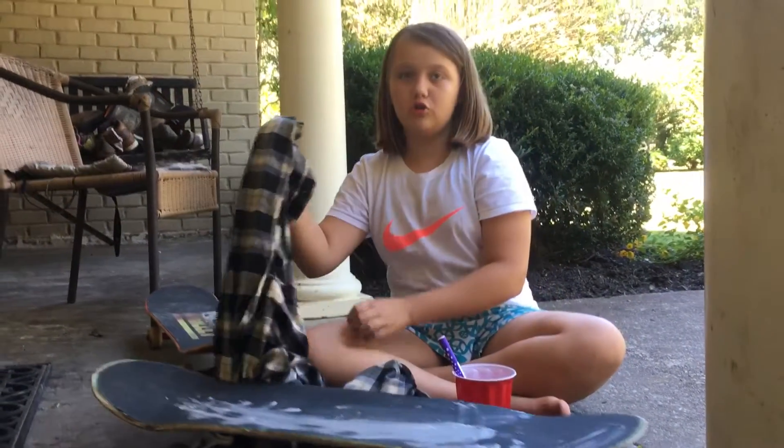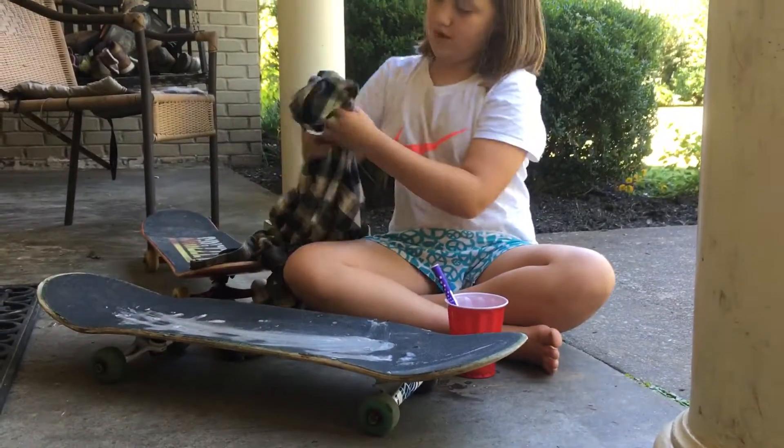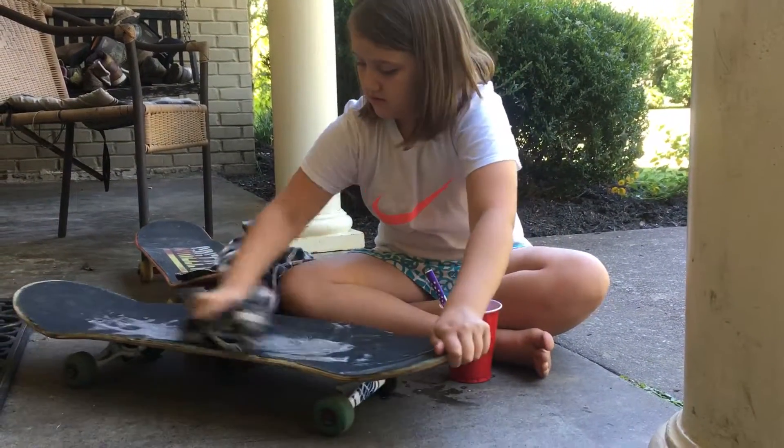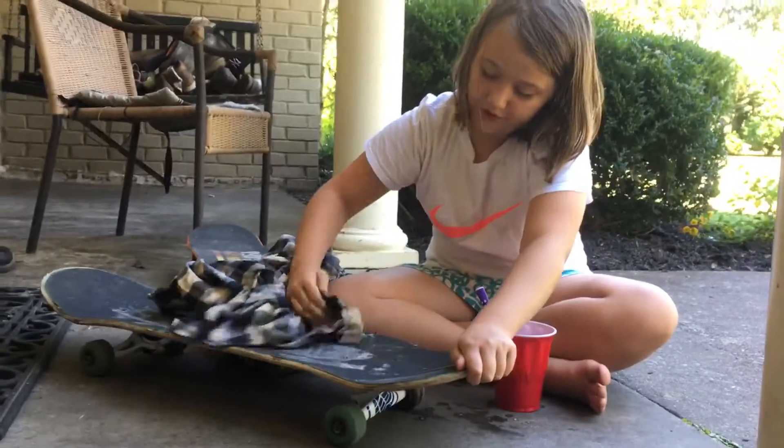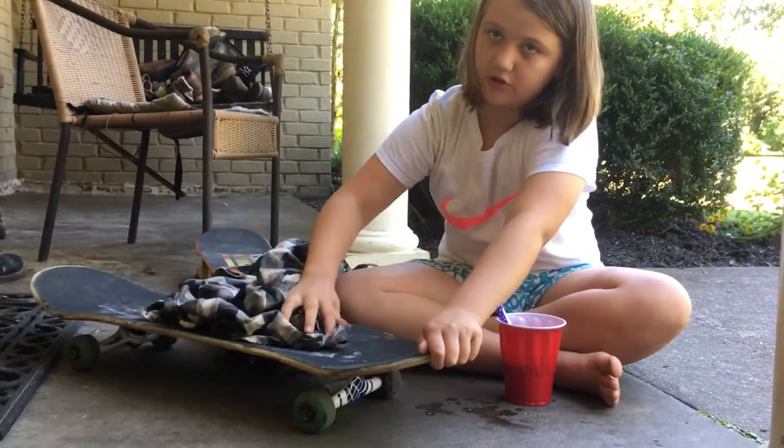And then once you're done scrubbing you can wipe it with an old shirt, or a shirt that's not old but you can just wash it.